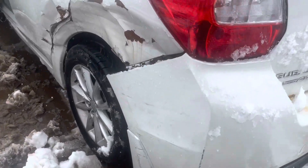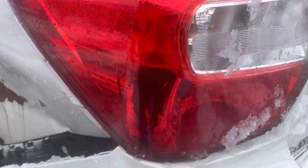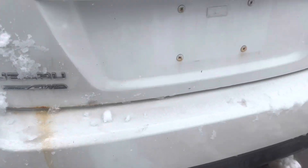Rear bumper is usable. Tail light is junk — it's cracked on the inside. Trunk lid is starting to show signs of rust on the bottom.